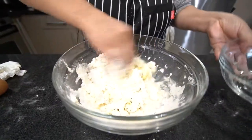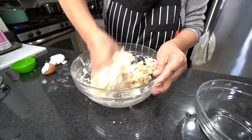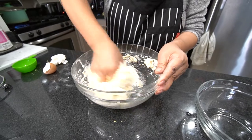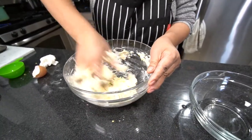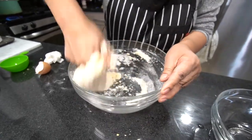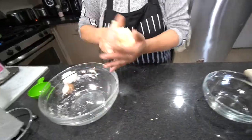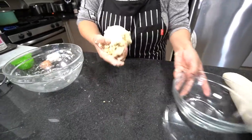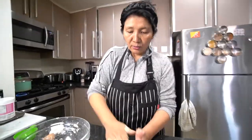Mix it together — same thing like you're making bread. The only difference is we don't add baking powder or baking soda. Those are not good to add for the noodle. So I'm going to roll it out here on my table, which I always clean with vinegar.